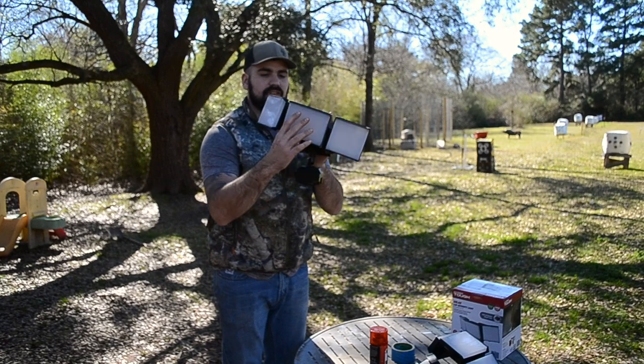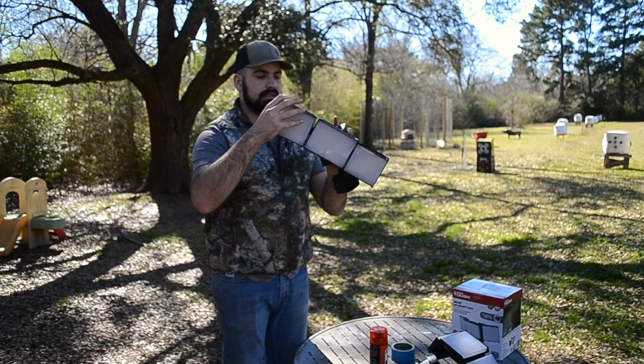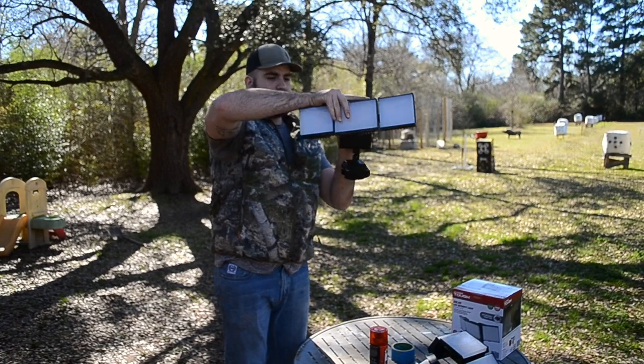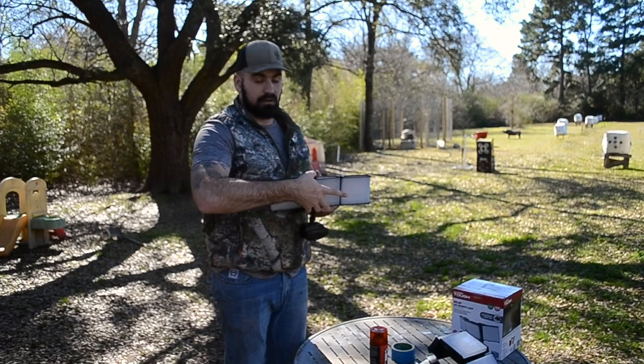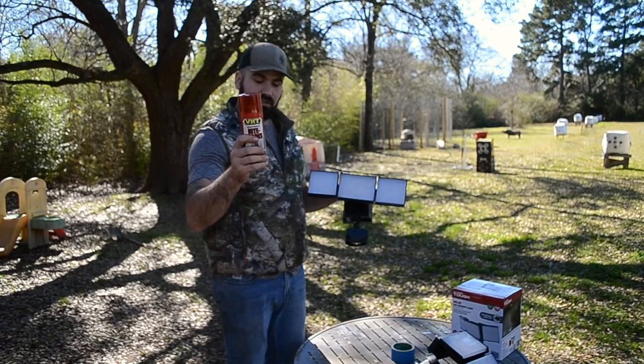You can turn it this way to make one big beam, however you need to make it work for you. You can also adjust it up and down. It has a plate and a solar panel too, so it recharges.